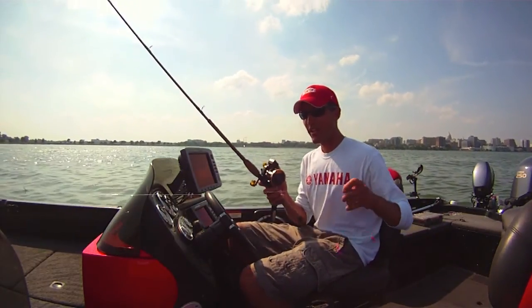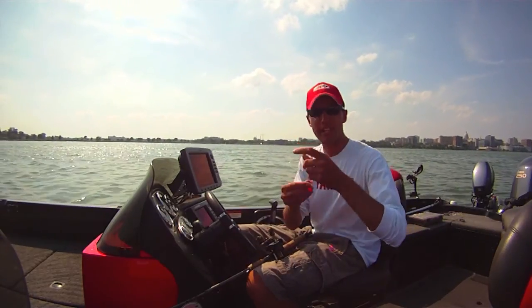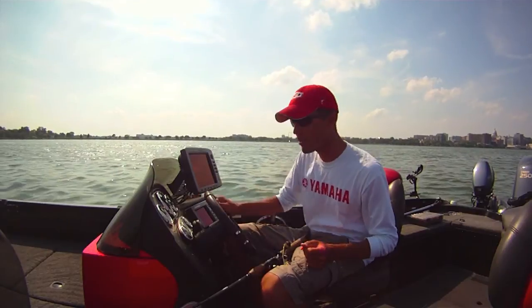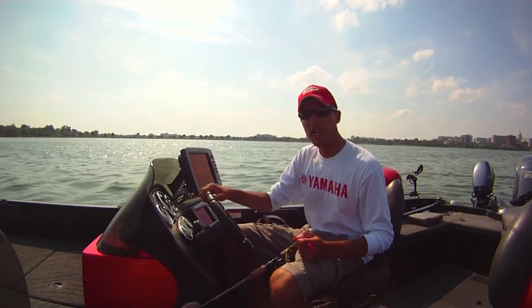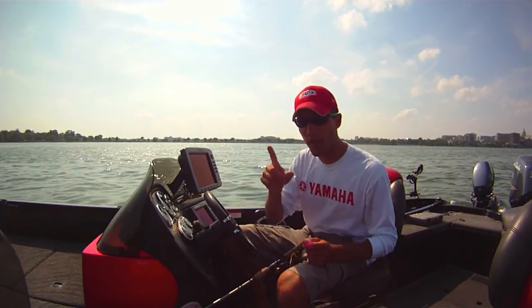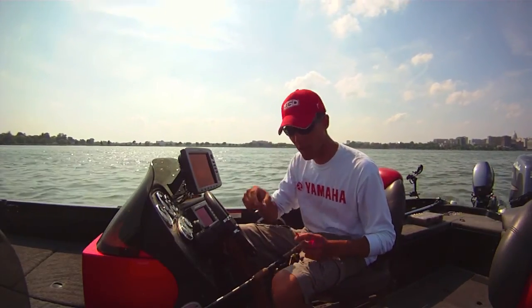These little floaters — a lot of times in stores you see these come with the stinger hook behind them, and it's a good idea to keep those on, especially when you're using night crawlers. What you can do is take that stinger and hook it into your crawler quite a bit further back if you're using a half a crawler, anchored almost towards the back of that half a crawler.